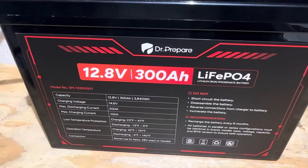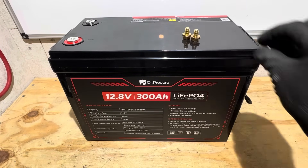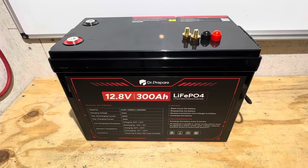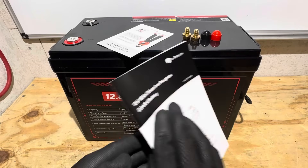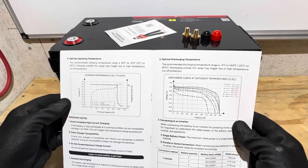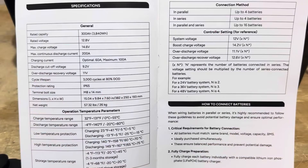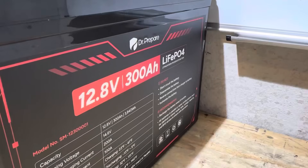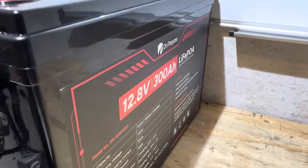So what do you get with the battery? They give you your terminal bolts — brass style — two protective caps, an extended warranty, a technical support guide, and a user manual. It's fairly basic but covers all the operating aspects of the battery: charge and discharge curves and things like that. As you saw on the specification guide, the Dr. Prepare 300 amp hour is a true form factor mini or compact.